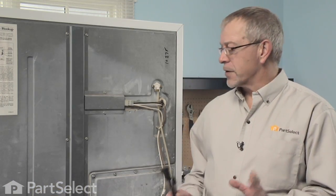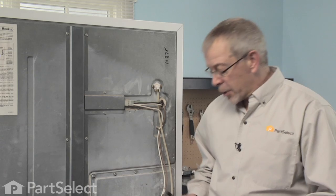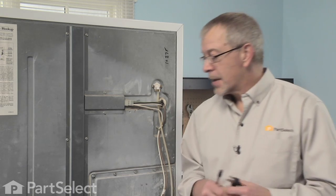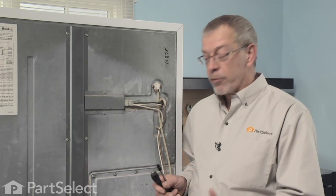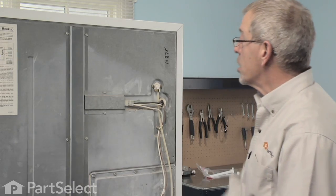Because the replacement of this water fill tube requires pulling the refrigerator forward and possibly disconnecting the water line, you're probably also going to want to disconnect the power supply. So once we've got it out far enough that we have room to access the back of the refrigerator, we can continue with our job.